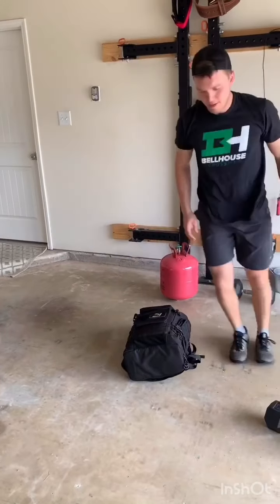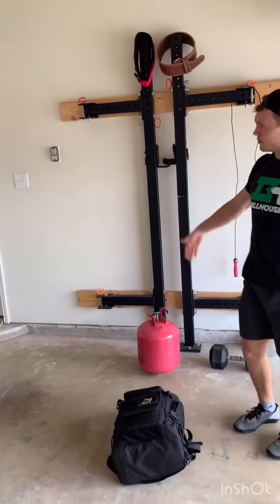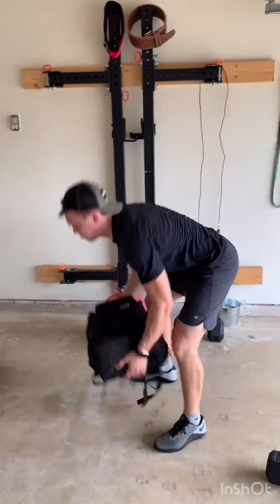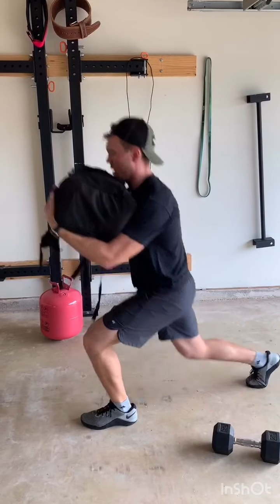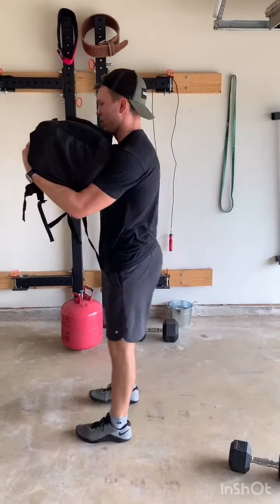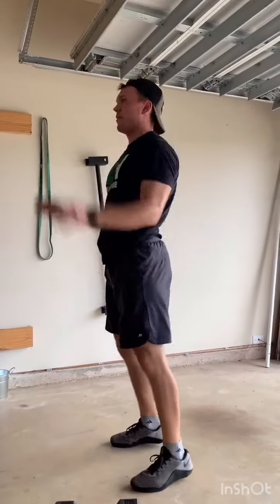Next is backpack reverse lunges — hold it in that bear hug position, step back, knee all the way to the ground, then back up driving off that front heel to stand up, making sure you go all the way down. Then burpees — chest and thigh all the way to the ground, a little jump at the top, so make sure you're touching all the way and then just a little extension overhead.